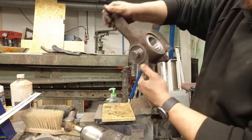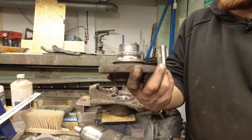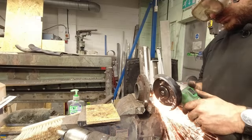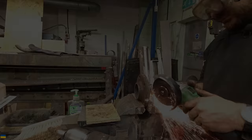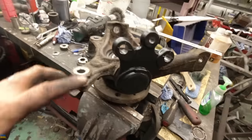I now have some pressing matters to attend to. There we go - most of a new bearing. Getting this off - I'm going to have to cut it I think, and that's going to be difficult to do without damaging this. There we go - one replaced wheel bearing. That was an absolute fight.